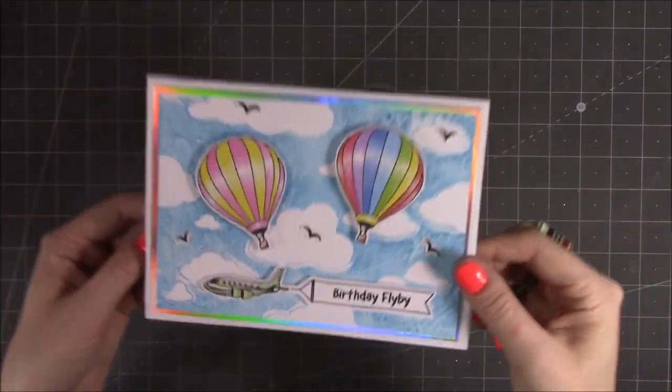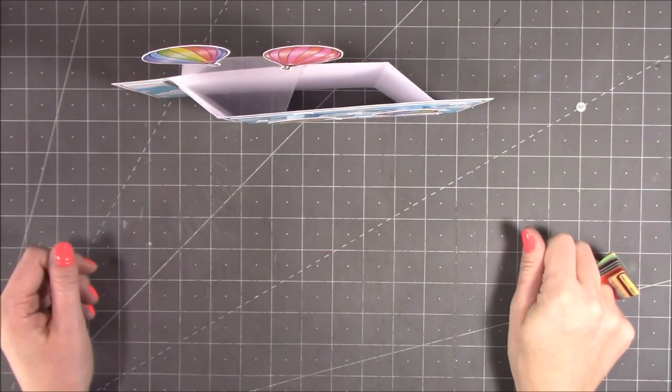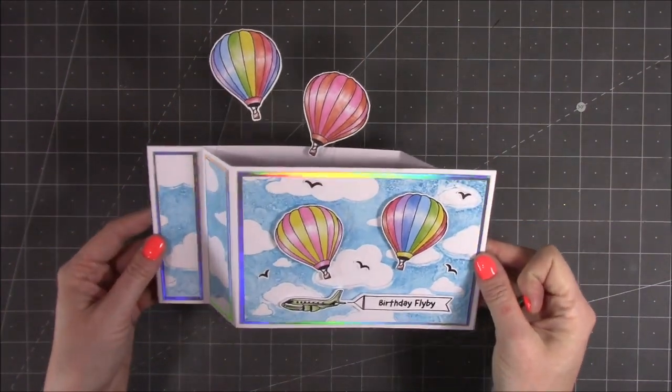You've got the plane at the bottom there and then up pop your hot air balloons — it stands up nicely when it's open as well. So that is using the Fabulous Flight and the 5x7 die set.